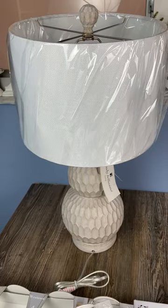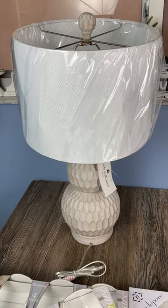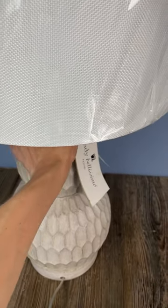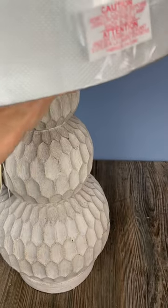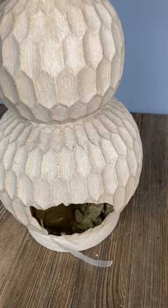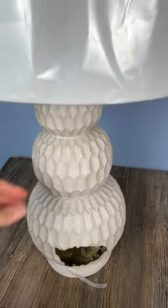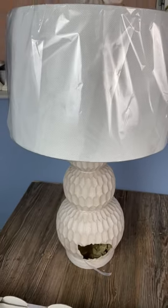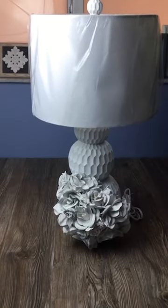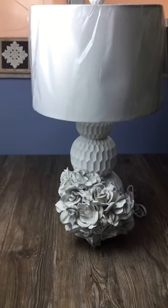This poor lamp has a hole on the front, which is a pity because it's beautiful and gorgeous. I think I can do something about that to give her another opportunity to go to a forever home, as I always say. Stay with me and I'll be back in a moment. Okay, here is how it looks now.